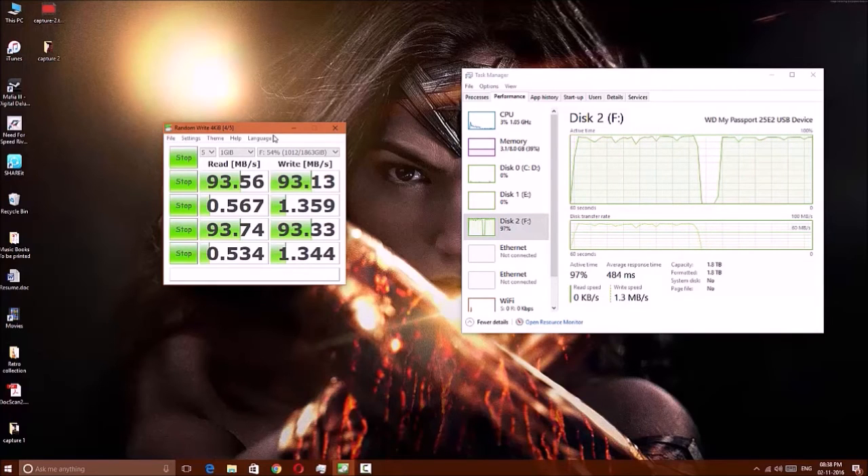Regarding operating temperature, it runs at around 45 to 46 degrees Celsius, which is absolutely okay as long as it doesn't approach 50 degrees Celsius.